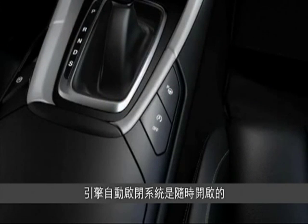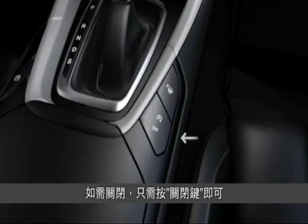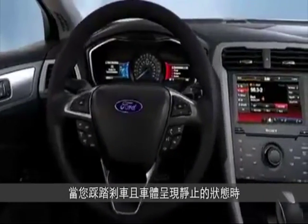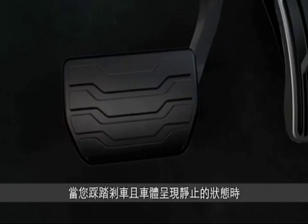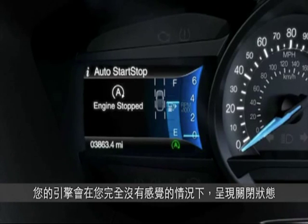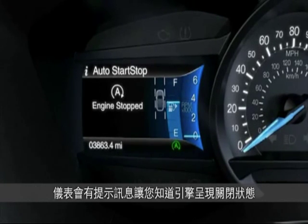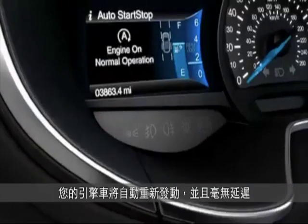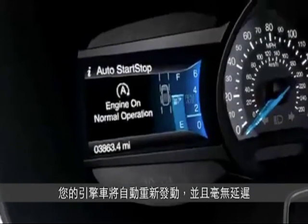Auto Start Stop is always on unless you turn it off by pushing the Auto Start Off button, so it will be active every time you start your vehicle. When you put your foot on the brake and come to a full stop, like at a red light, your engine shuts off. You might not even notice it, but a light on the instrument cluster will let you know that it's off. When your foot comes off the brake, your car automatically restarts without any delay.